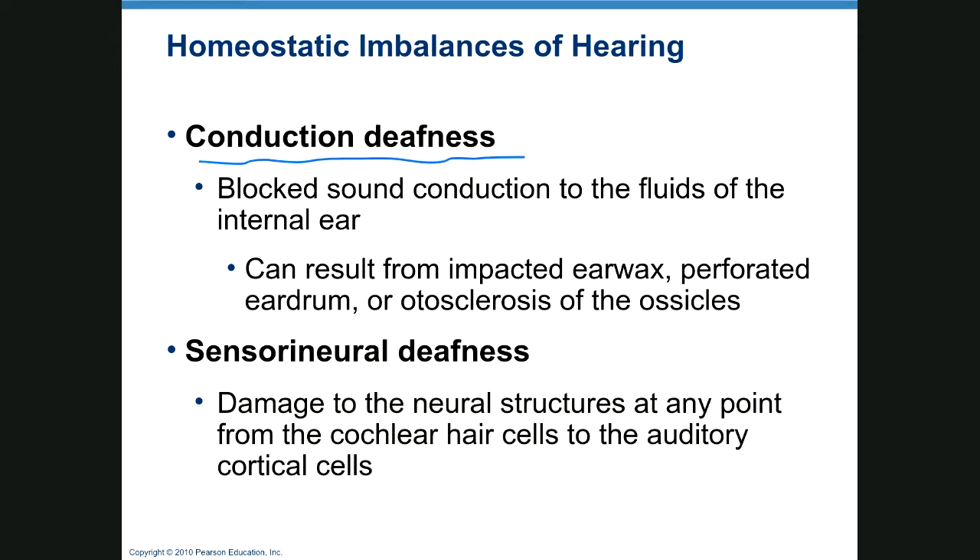Conduction deafness is caused by blocked sound conduction anywhere from the external ear to the inner ear: impacted earwax, a perforated eardrum, otosclerosis of the ossicles, otitis media, otitis externa with a full ear canal, or otitis interna — all of these cause conduction deafness.